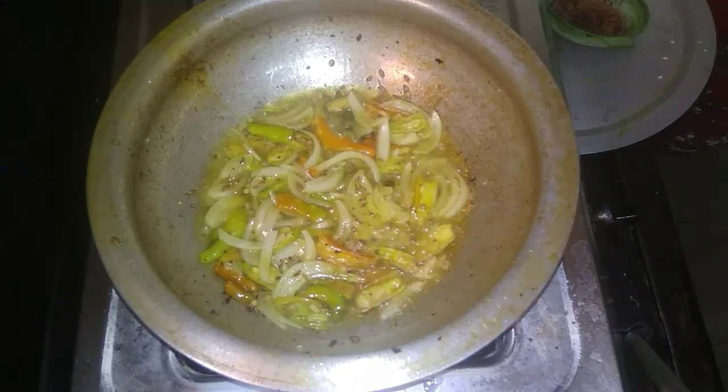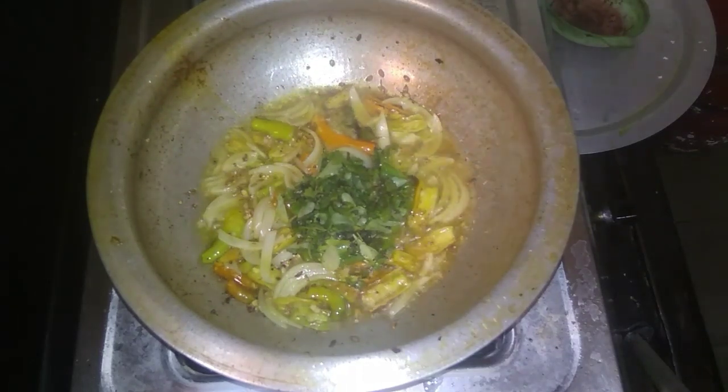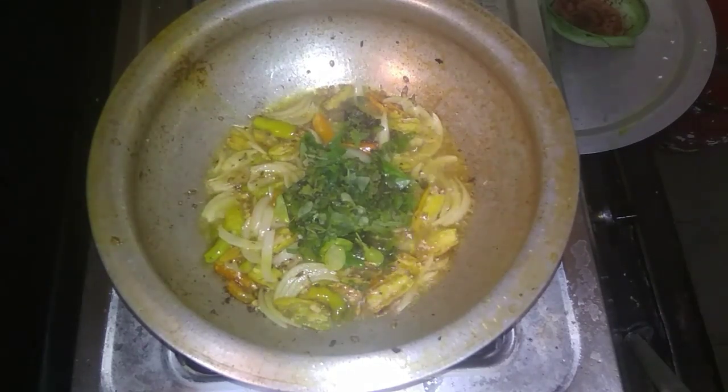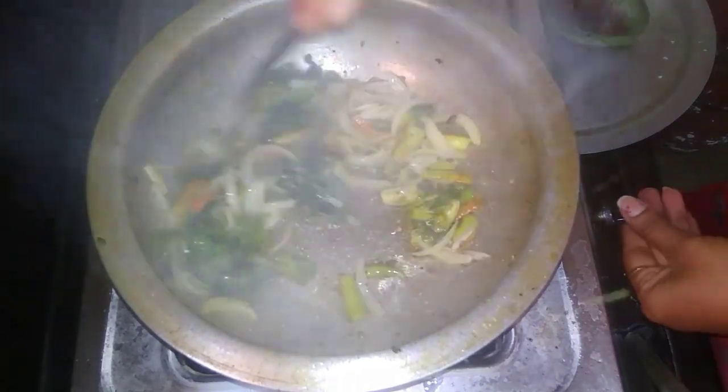Now I want to place it in a pan and cook it. After cooking, put onions and add a little oil to the onions. Then I'll fry it. Slowly put it in so it cooks nicely.